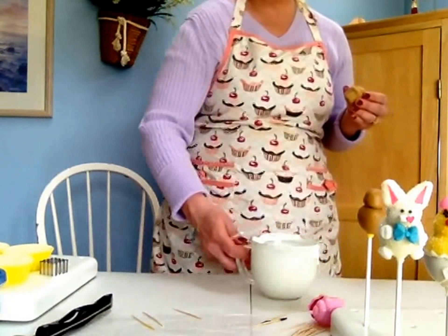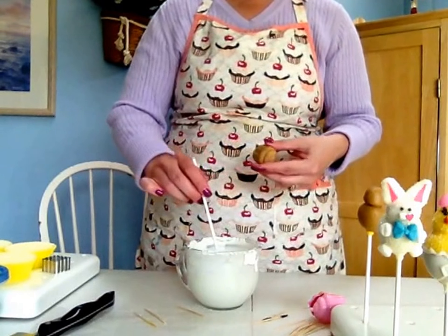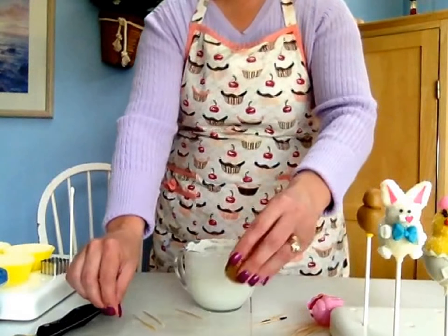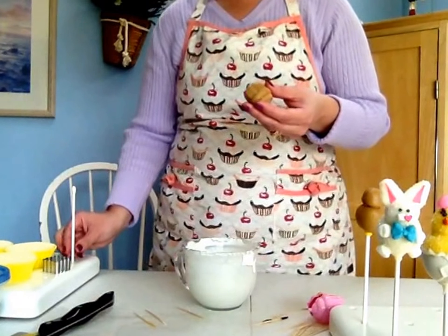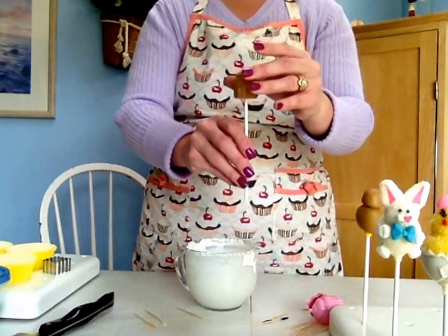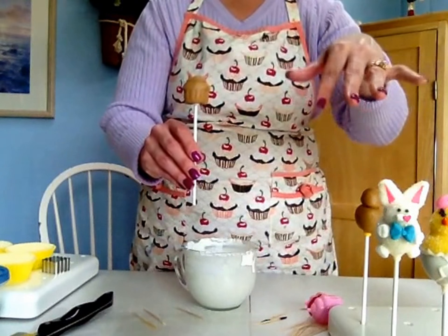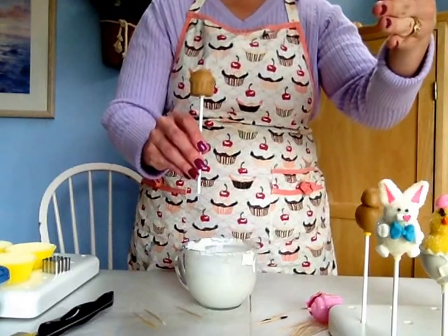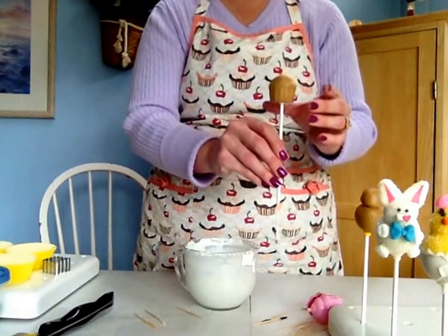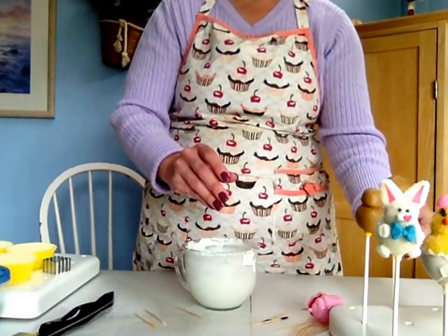I'm going to use my American Super White for my basket because I'm going to use fondant for the handle and I want to kind of match the handle and the body as best as I can. Stick your stick right in the center and while that's drying we're going to start our chick. I realize I went back and forth a lot between these two in my last video, but normally when you're doing cake pops you're always doing one thing on one and the next thing on the other. So I'm going to put this down, let the seal dry on it, and do our chick.